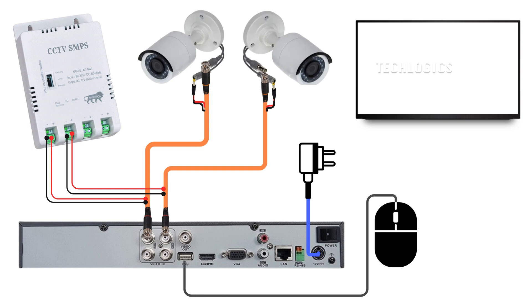Do the same connections for the second camera, then connect other accessories to the DVR, such as the DVR power adapter, mouse, and display screen. Finally, turn on the CCTV system once you have completed the connection setup according to the diagram.